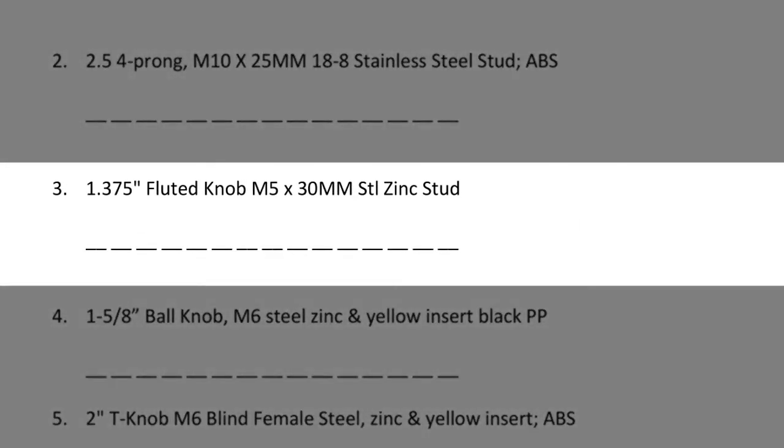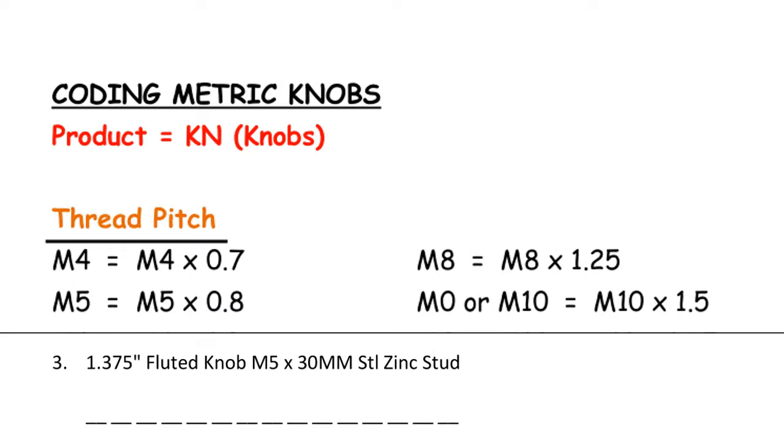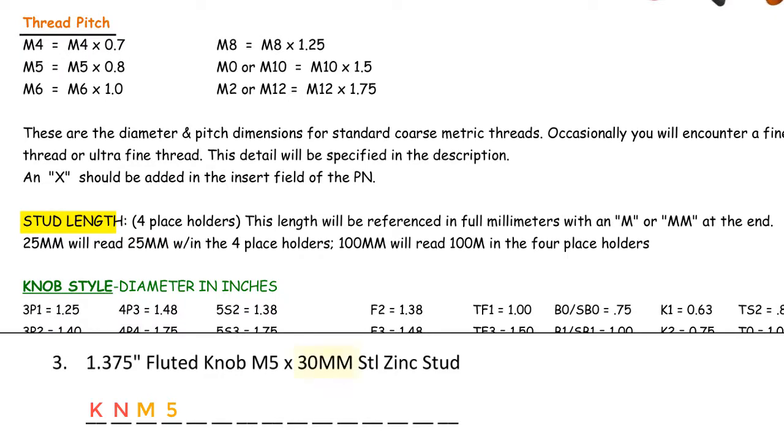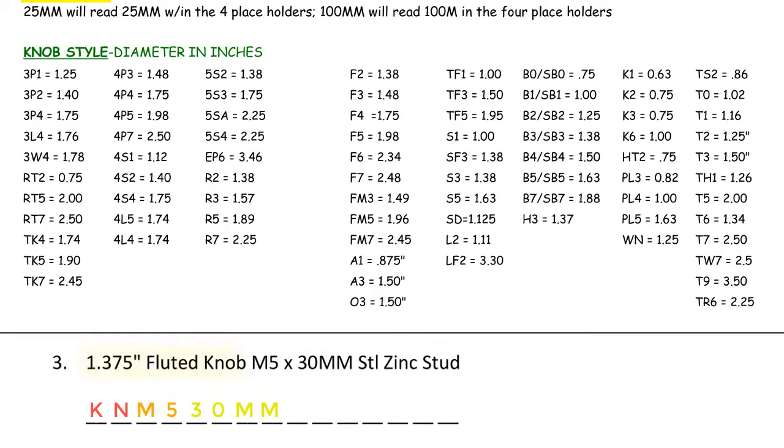Number 3: 1.375 fluted knob with an M5 by 30 mm steel zinc stud. First we identify the product code — this is a knob, so we enter KN. Next we identify the thread pitch — this says M5, so we enter M5 in the part code. Next we identify if it's female or male — this says M5 by 30 mm, where 30 mm is the steel stud, so we enter 30 mm into the part code. Next we identify the knob style — this says 1.375 fluted knob; fluted knobs start with an F, so we go to the column with the Fs and find 1.375. An F2 is rounded at 1.38 in diameter, so we enter F2. Remember, we have three placeholders for knob style, so when a knob designator is only two digits, we enter a dash in the third placeholder.